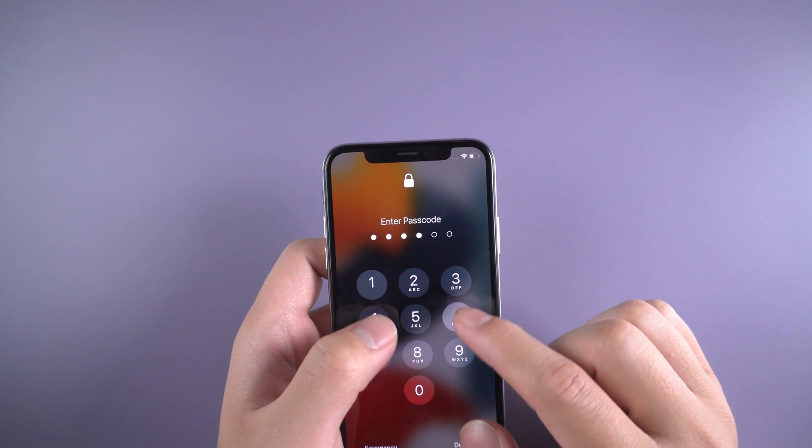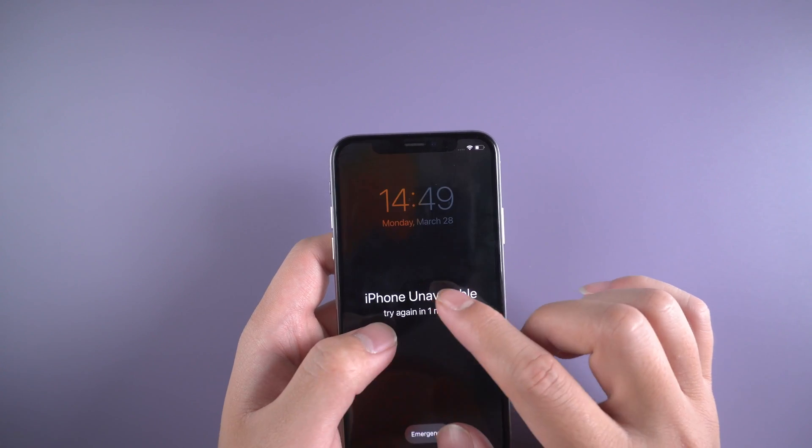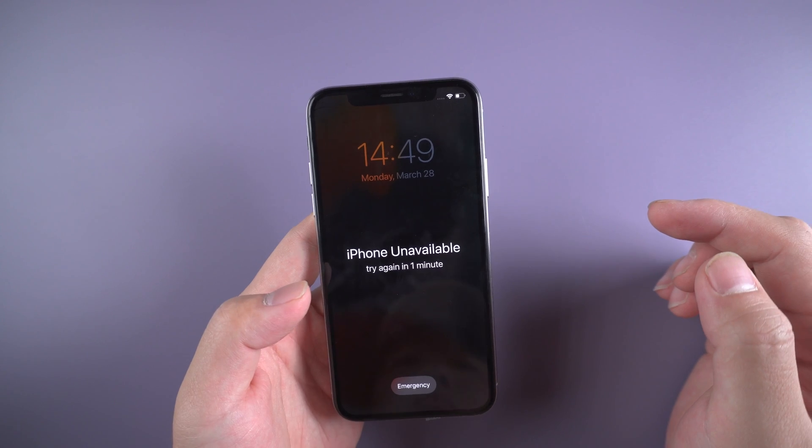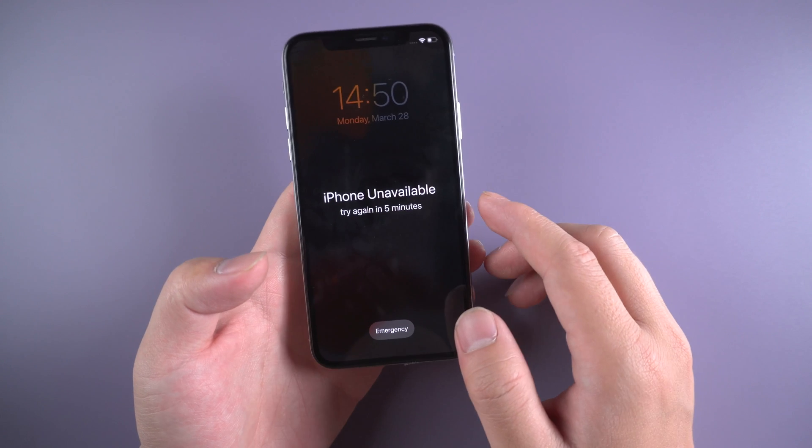What's up guys, welcome back to Tenorshare channel. Sometimes we may forget the passcode of the iPhone X. You will see the iPhone unavailable message on the screen. If you keep trying, the security lockout message will appear.